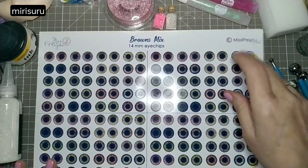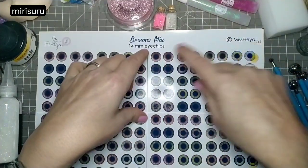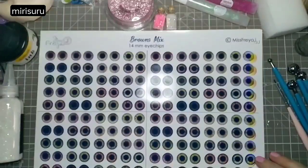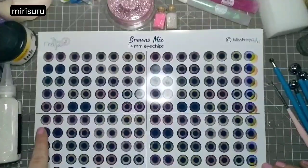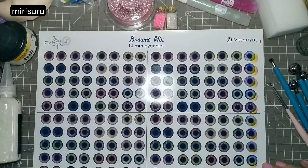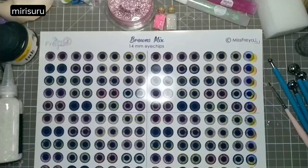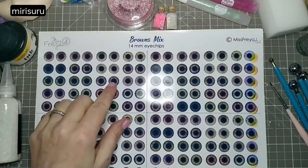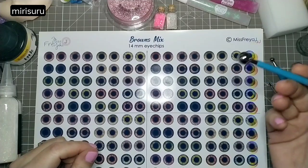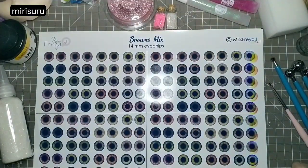Another nice thing about her designs is that with your purchase you get the option to print one set on a 4x6 photo or four sets on an A4 sheet. I always use three the same for Blythe — side, front, other side — and then the back is something completely different. I might darken the pupils; I think I'll use one of these stamp tools, dip it in ink and go, hopefully getting a perfectly round pupil. Wish me luck.